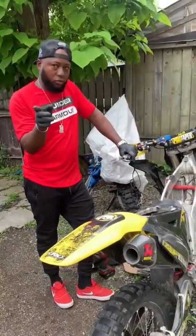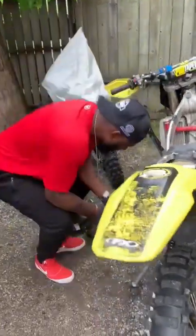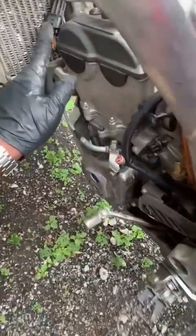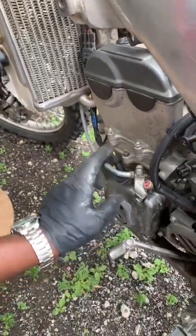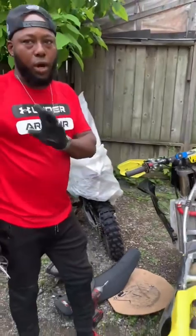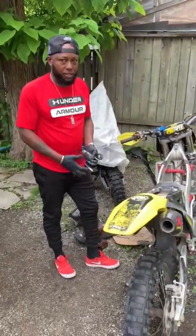If you test the coil pack and you have no spark, what I do after that is move on to the stator wire. This black wire from down here comes up here - this one, this guy right here. I unplug this one; the stator is sitting right behind here. This is where the wire is coming from and I test this one out. Only one yellow wire is giving power.